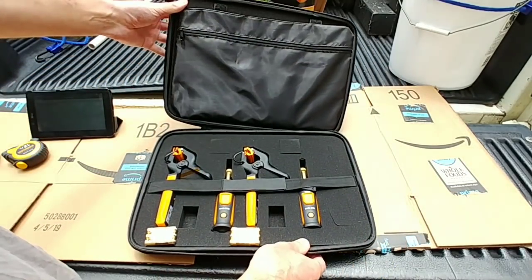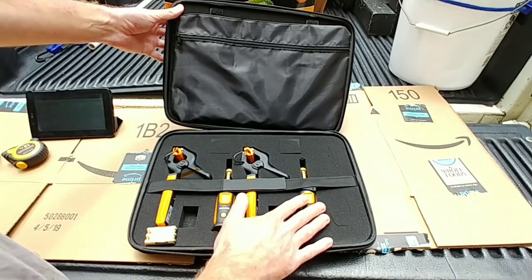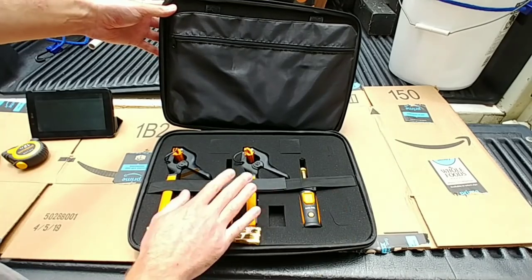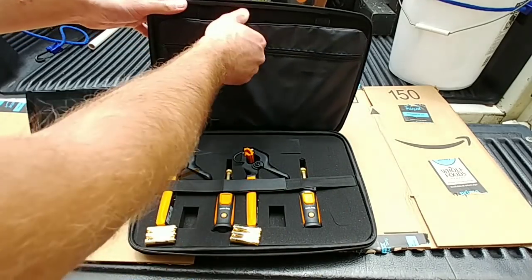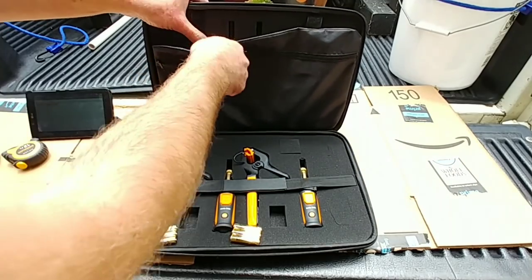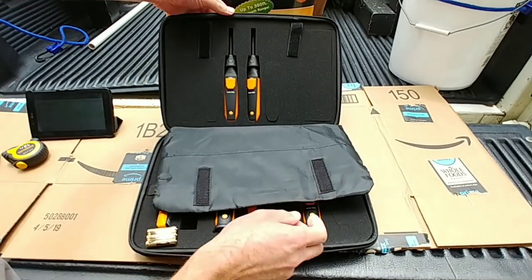This is nice — I like how it's all in one. Your refrigeration probes are in one spot versus different pockets. On this side we have the 605i's.